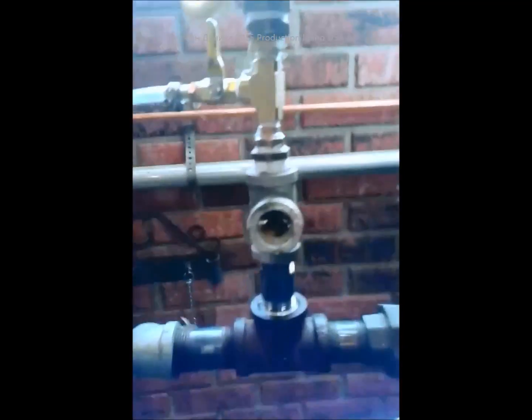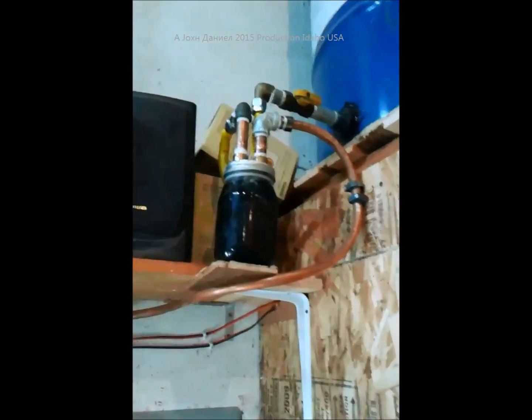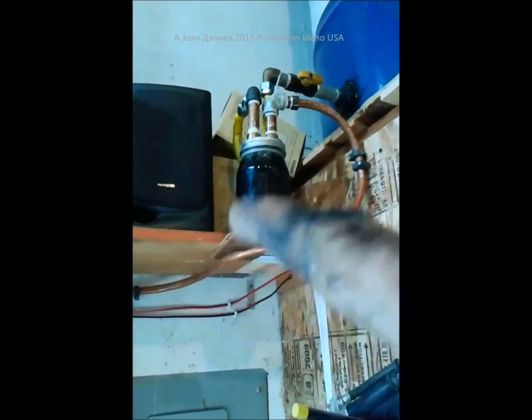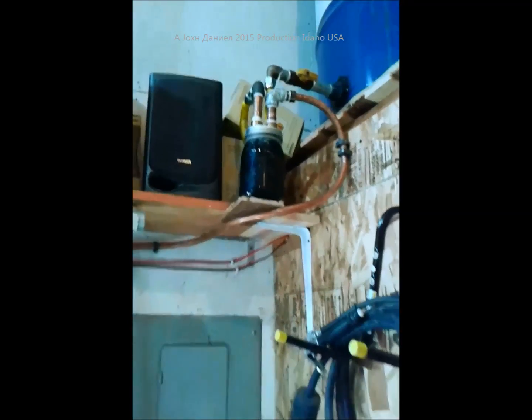That is one of the things you might want to do — get a final filter and then put in a bulk filter, which is what that is right there. That's my bulk filter, and it seems to be doing pretty good because I already saw a few things spit down in that pipe when it first got filled up with debris.